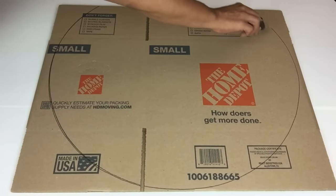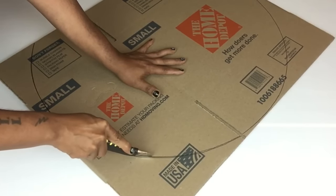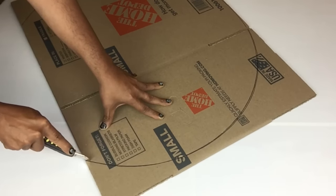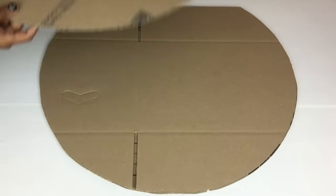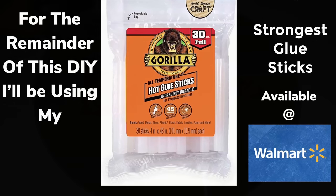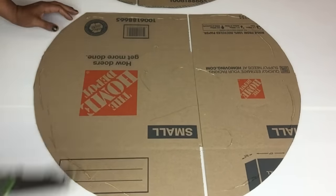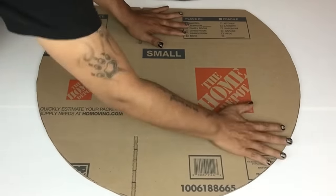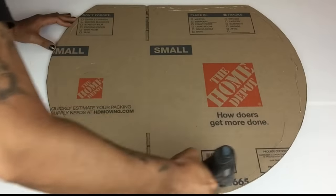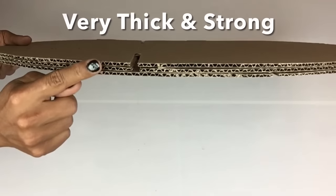Next I'll use my box cutter and start cutting over the line where I traced the hoop — this will be the table top. I repeated the same steps three more times and cut a total of four pieces. For the remainder of this DIY I'll be using my strongest glue sticks. I'll take three of my cardboards and glue them together. As you can see, the table top will be very thick and strong.